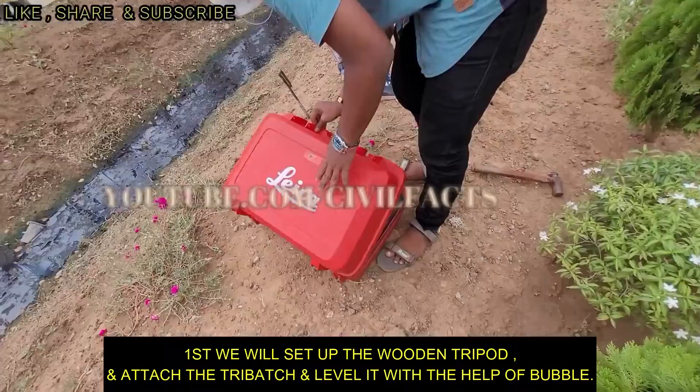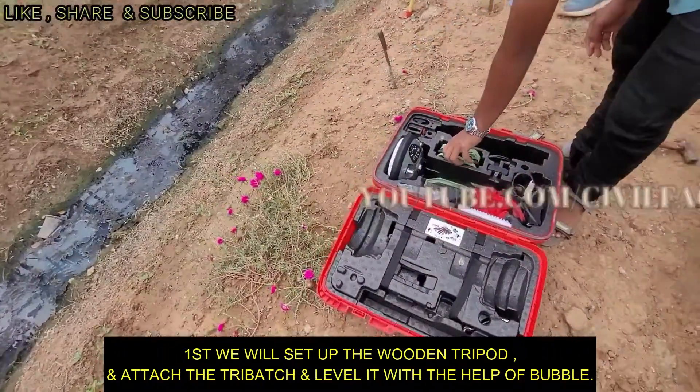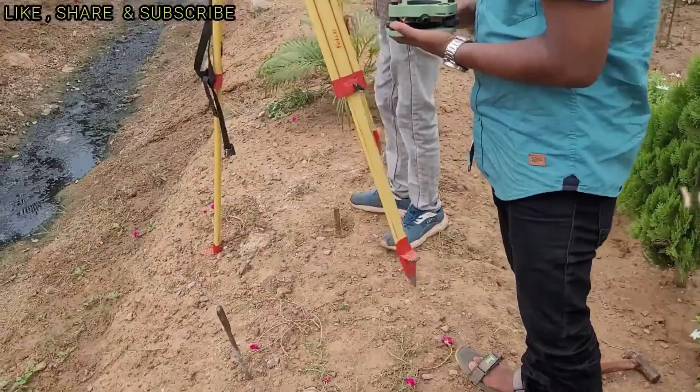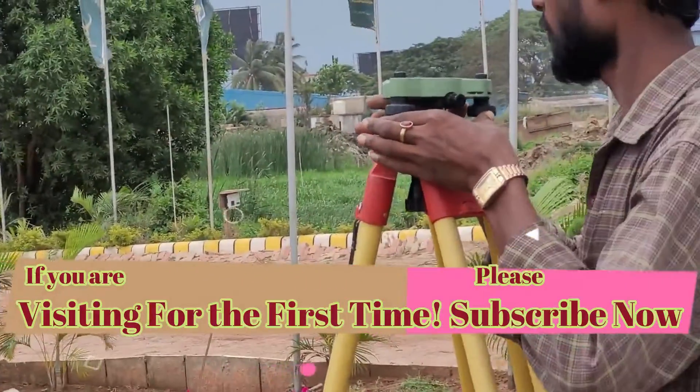After setting the wooden tripod stand, we will set up the tri-batch over the tripod stand and level it with the help of the bubble on the tri-batch.